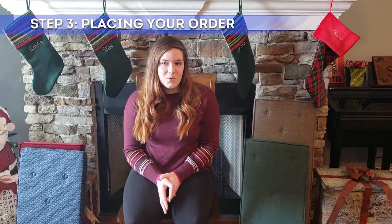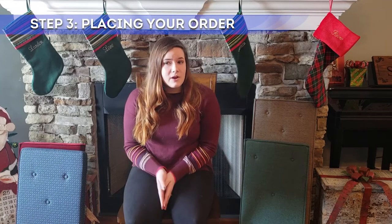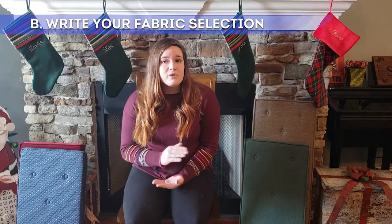Step three is placing your order. So you've decided to purchase your new cushions — great! Our ordering process is very simple and easy. Just sign the quote that we sent to you initially, fill in the full name of your fabric choice, and mail it to us with your deposit.